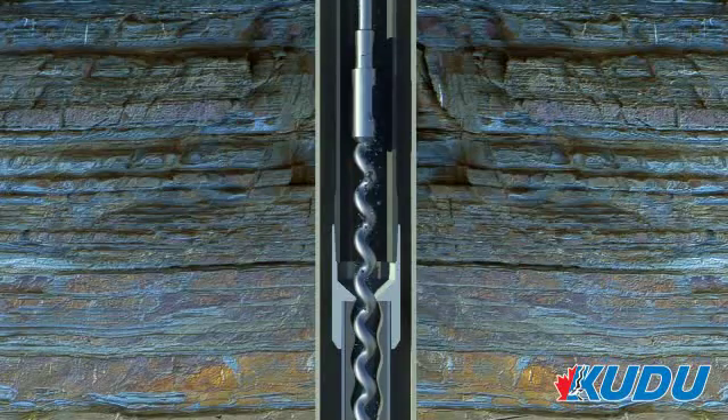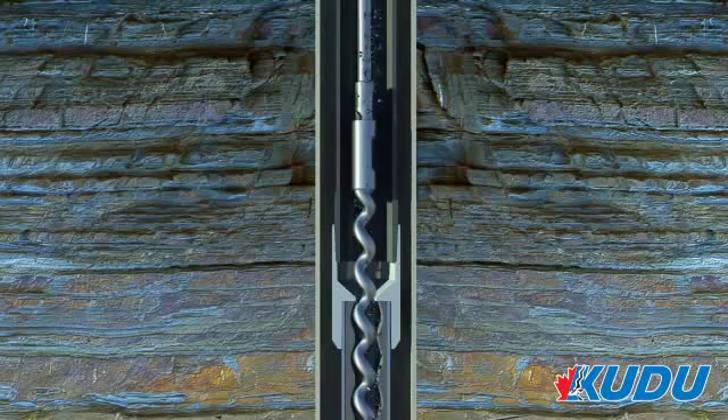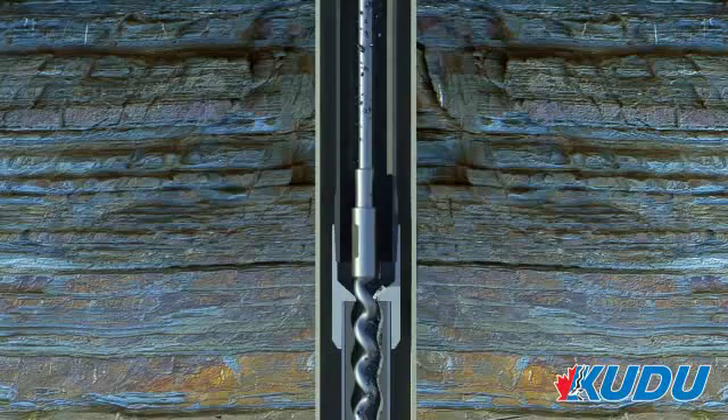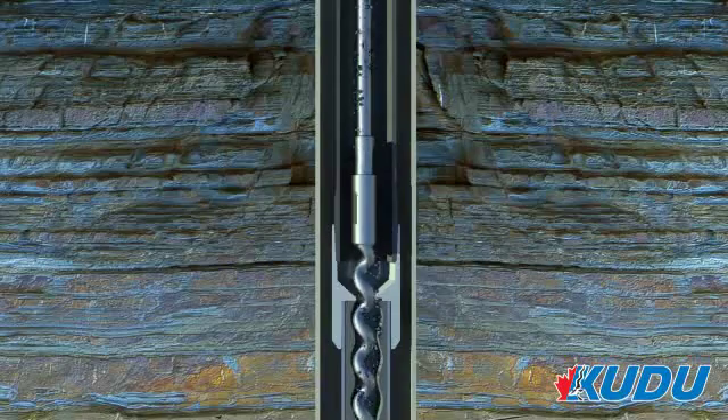Kudu's patented top tag system is the first engineered progressing cavity pump top tag, allowing the user to locate the rotor inside the stator without using a tag bar. It eliminates restriction and plugging potential, and also reduces the frequency of flushing, loading, and coiling interventions. It uses the same space-out procedure as a tag bar and is great for limited sump applications.